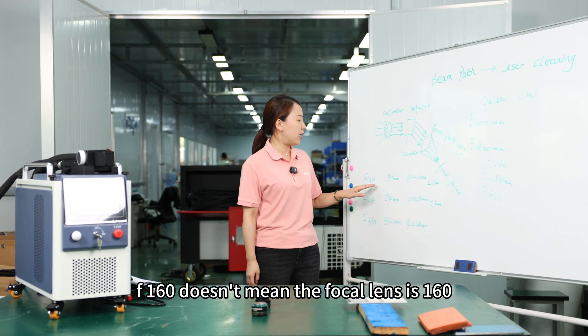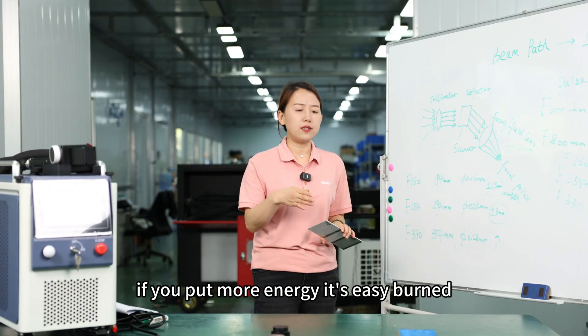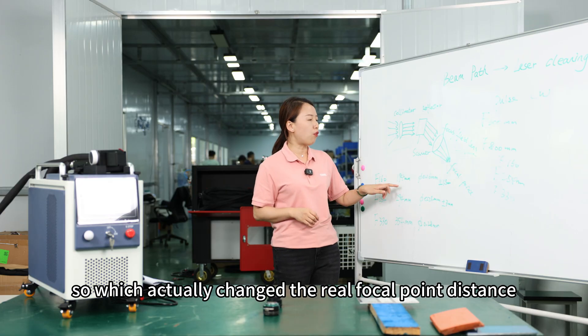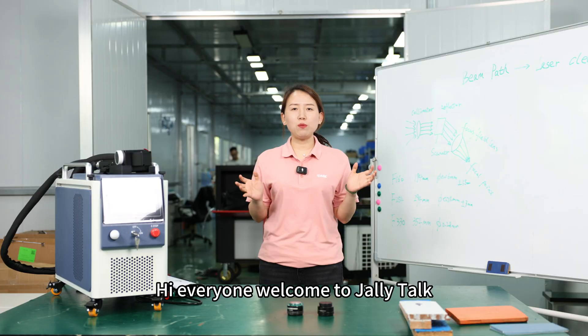F160 doesn't mean the focal length is 160. If you put more energy, it's easily burned — so which actually changed the real focal point distance. Hi everyone, welcome to Jelly Talk.